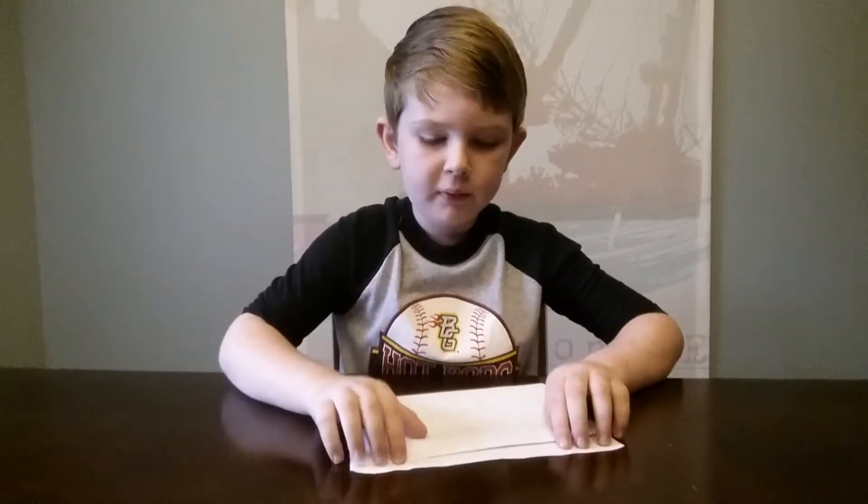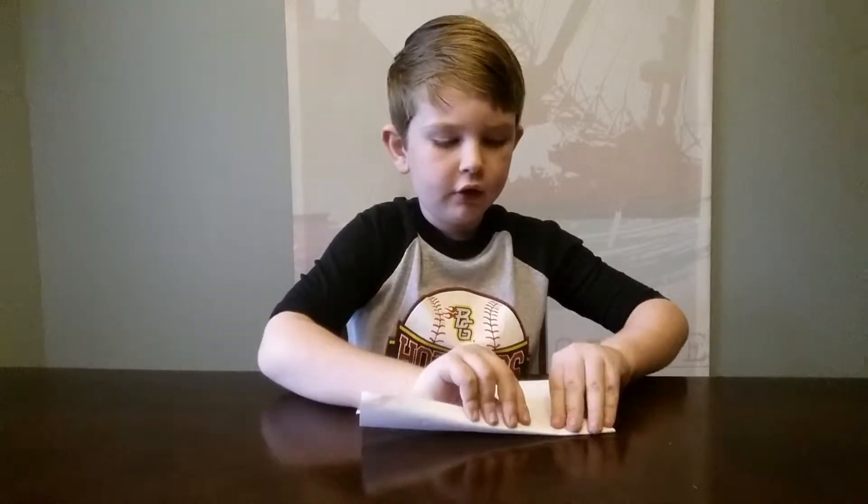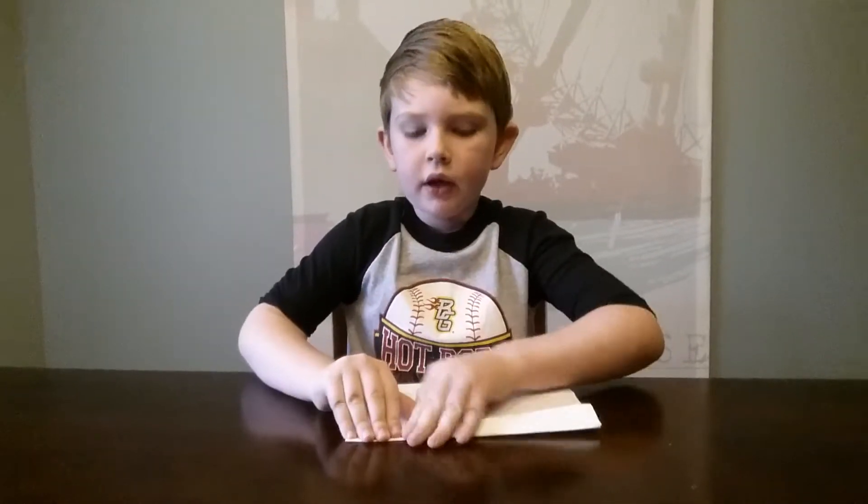Then what you need to do is pull that up. You need to pull this down and give it a good crease. So then your paper should look like this.